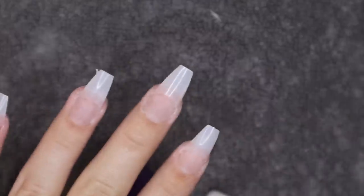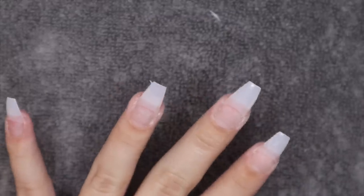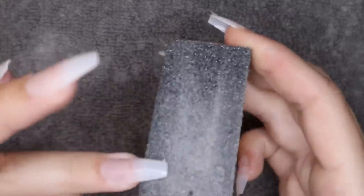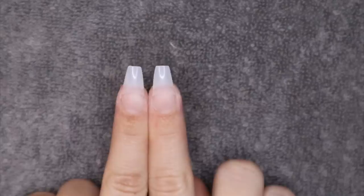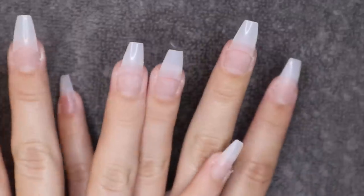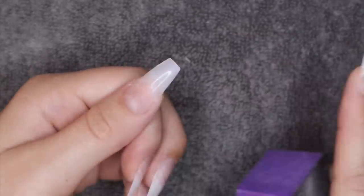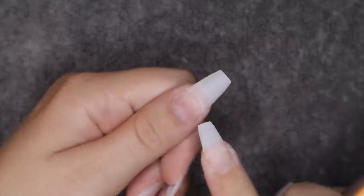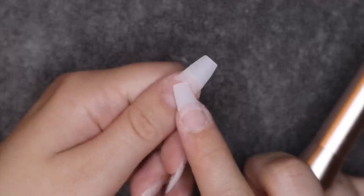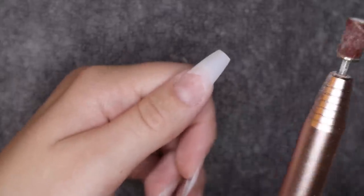One hand is done — not fully done yet. If you get dip residue stuck under the nail, I actually learned this from watching professionals: just take a buffer and swipe it underneath — it comes right off. Once all nails are filed, I always compare them side by side to make sure they're the same length. Then I go in with the buffer again to remove the shine from all the fake nail tips. I also use my nail drill along the seam of the tip just to get rid of that bump so it doesn't leave a weird lump when we apply the dip.